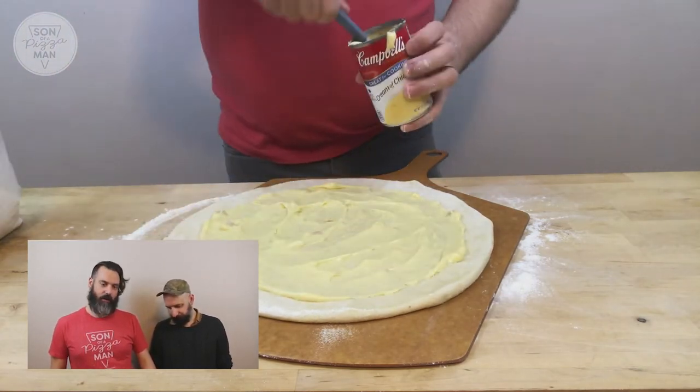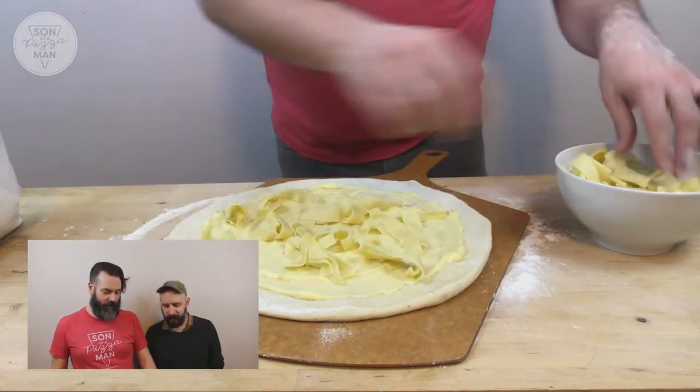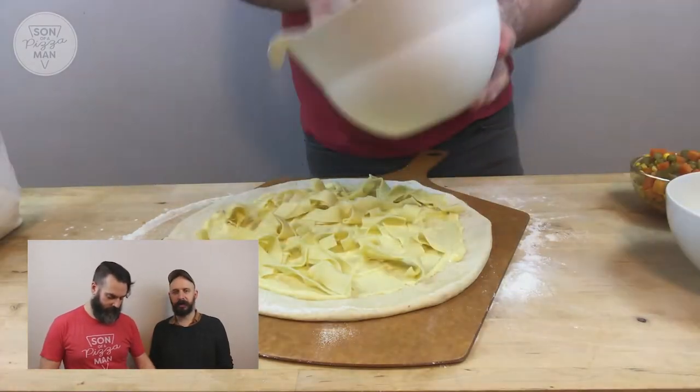I hope it's not super gross. It looks appetizing, but it does look a little dry. Baked noodles will do that.